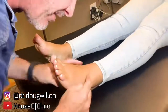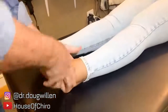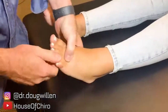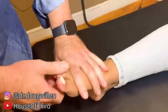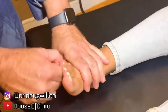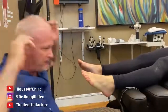All right, right in there — everyone watch this. Got it. Bam, we got that one. That was great, oh my god!